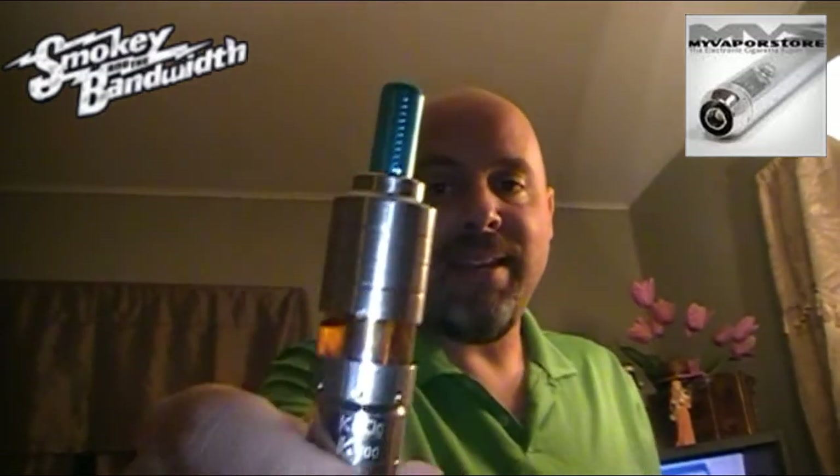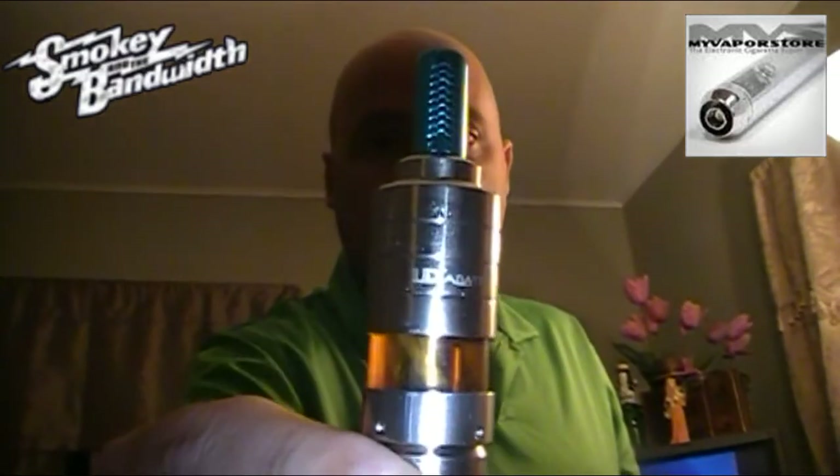How many times have you heard someone say it never hurts to ask? I'm going to tell you, sometimes it hurts to ask — but this time it didn't. This is the Aga TD. This is the Aga TD, and it comes from my vapor store, and it was sent to me free.